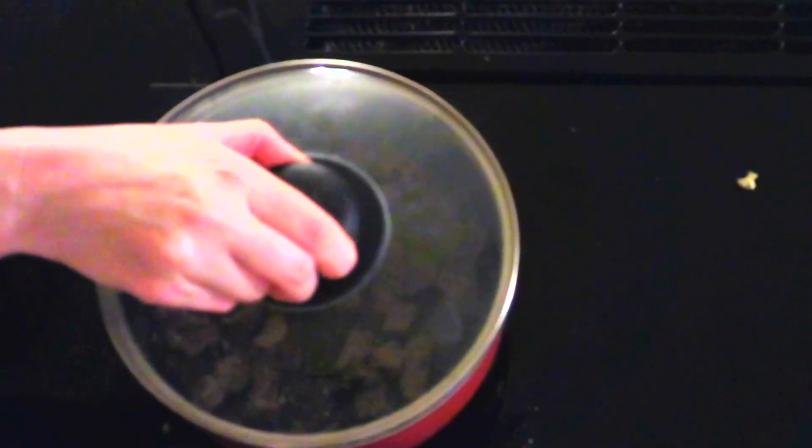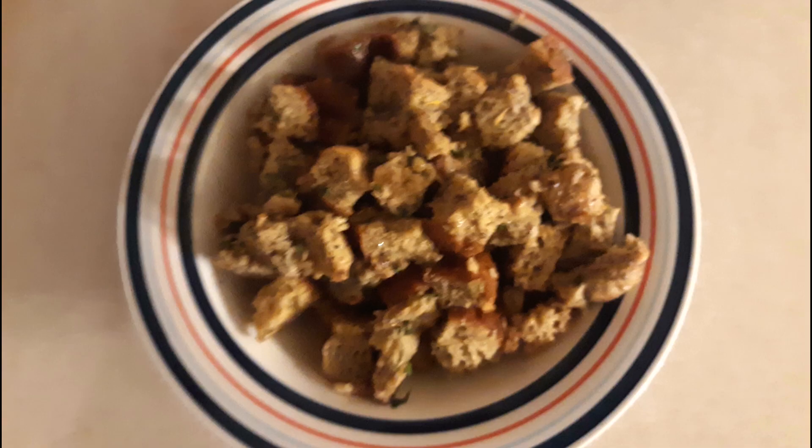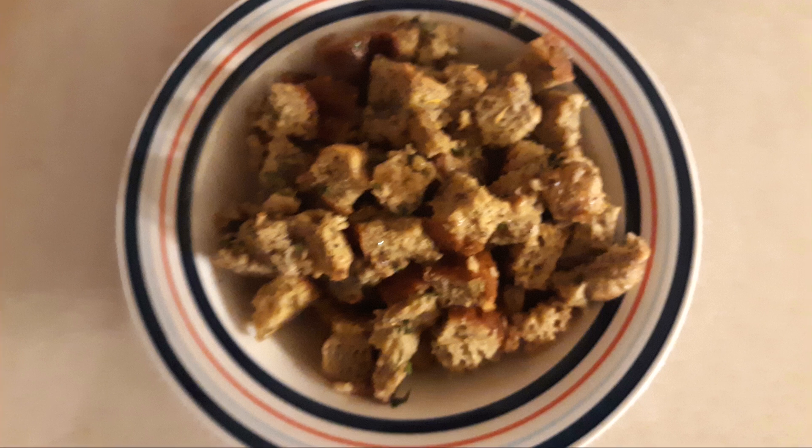Cover the pan with a lid and remove it from the heat. Let the stuffing sit for about five minutes or until all of the liquid is completely absorbed. Once it's absorbed, use a fork and fluff the stuffing up just a little bit, then serve immediately.